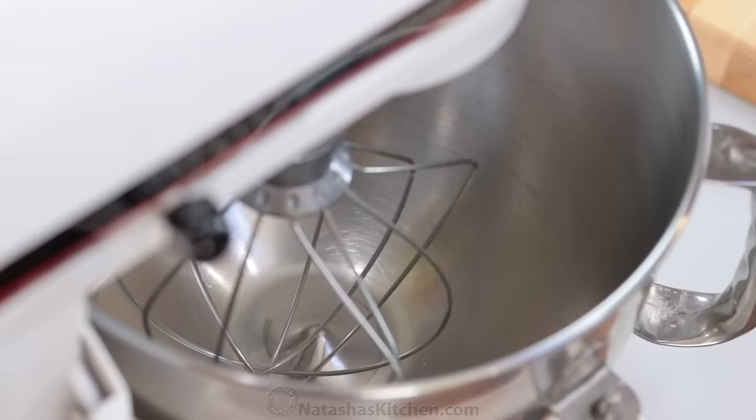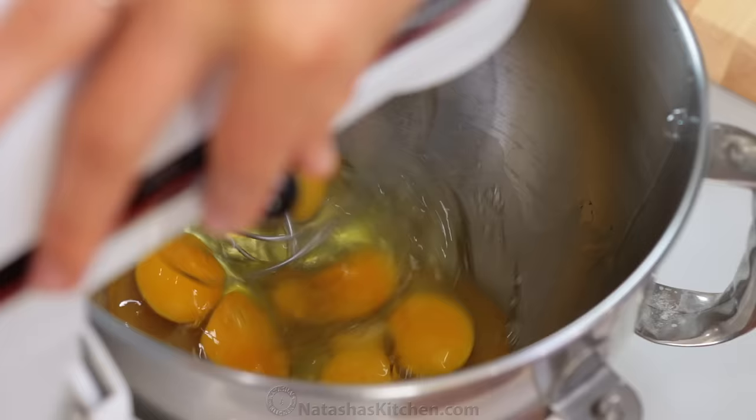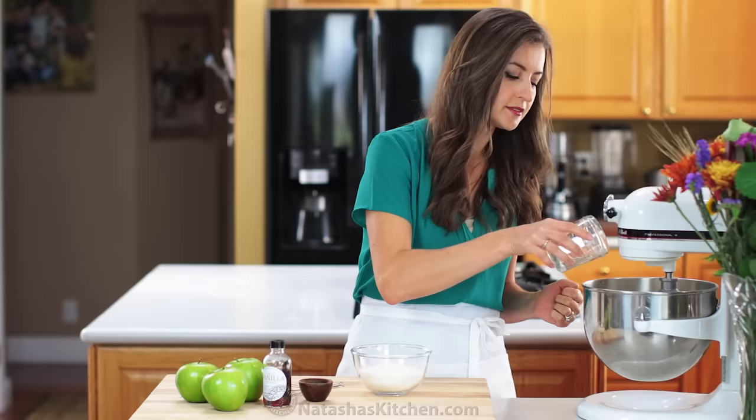In the bowl of your mixer, combine six large, room-temperature eggs and beat on high speed for one minute or until foamy. Gradually add one cup of sugar and continue beating on high speed for eight to ten minutes.